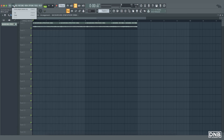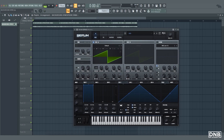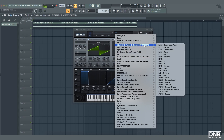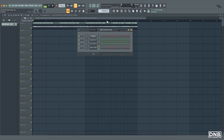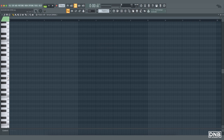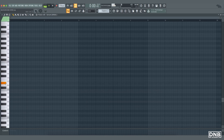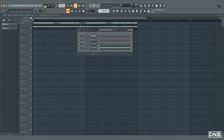Now we can try to put some bassline over it. Let's use the release bass. I don't know what key this is, so we're just randomly gonna try something — open the piano roll. We can start with E. Let's put it in the playlist.